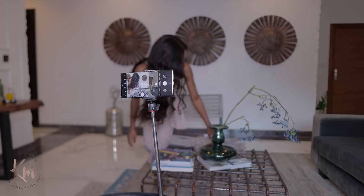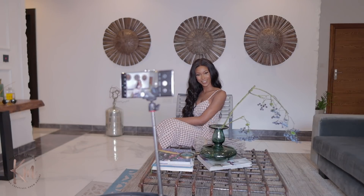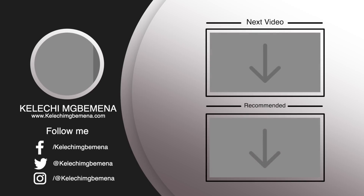I hope this was helpful and you enjoyed this video. If you did, please stick around, subscribe to my channel, and watch my next video. If you're interested in learning how to film using your mobile phone or how to create your own affordable at-home studio, I've got you covered — I have an entire playlist, so do check it out and enjoy. Bye!